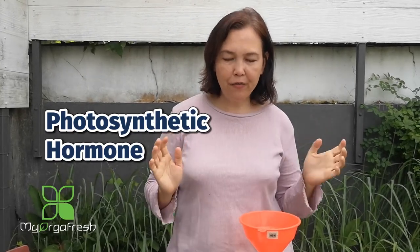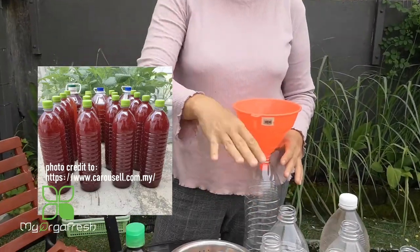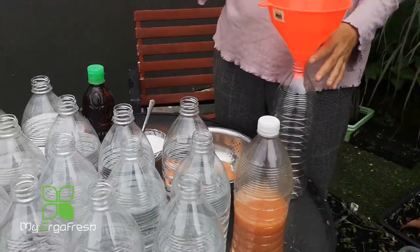Hi guys, how are you doing? Today we are going to talk about photosynthetic hormones that are very useful for our organic matter to take care of your plants. I will not take too long on this video - we will not cover how to use it or what the benefits are yet, but we are going to show you how to prepare this effectively. A lot of people might have a problem preparing it and it doesn't turn red color after it is done, so today I will show you how to make it work.